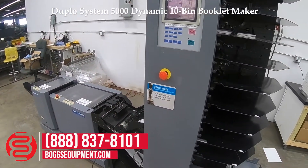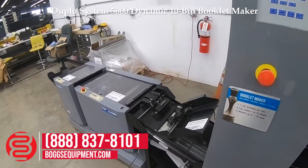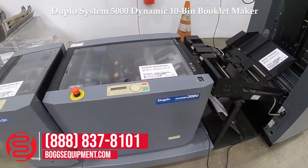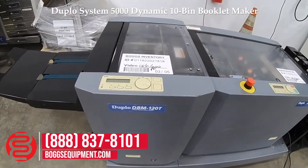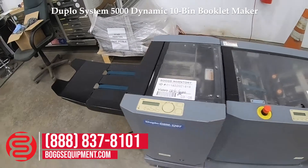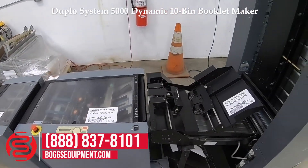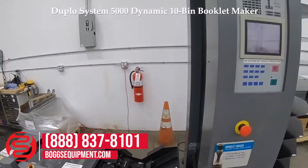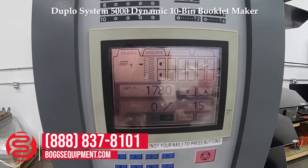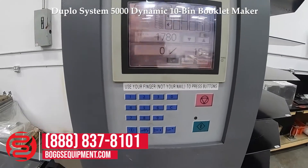This is a Duplo System 5000 with a Duplo System 2000 dynamic booklet maker, the Duplo DBM 120 trimmer. Each unit is powered on 120 volts AC power. Flickering on display is due to the frame rate of the camera, not the display itself. Demonstrated operating.